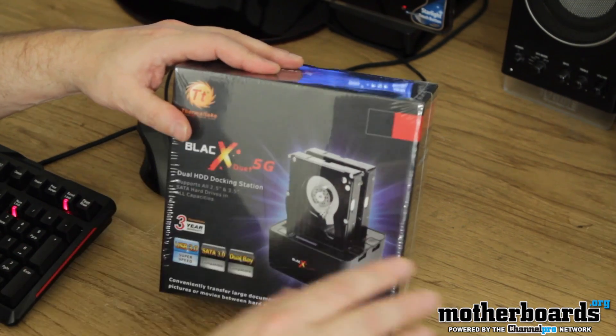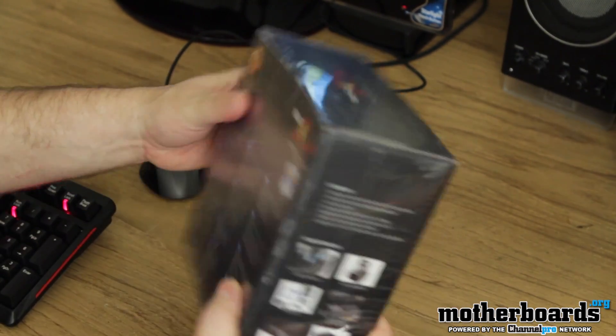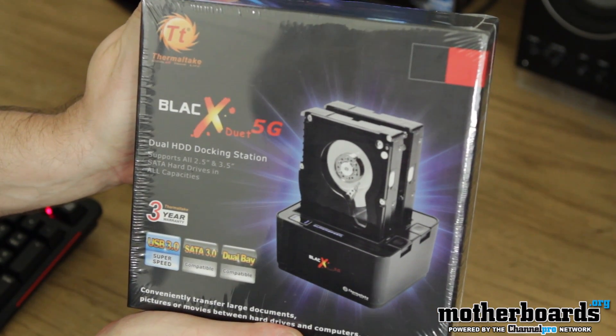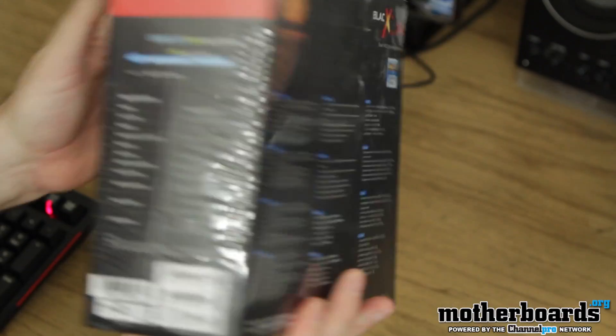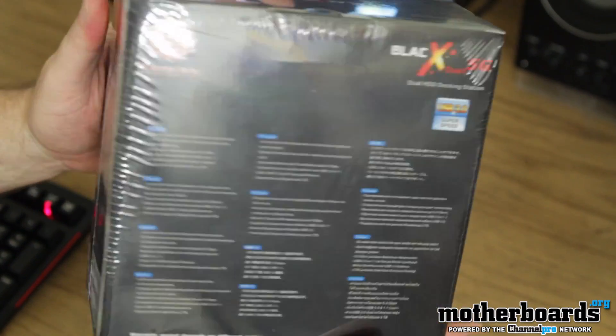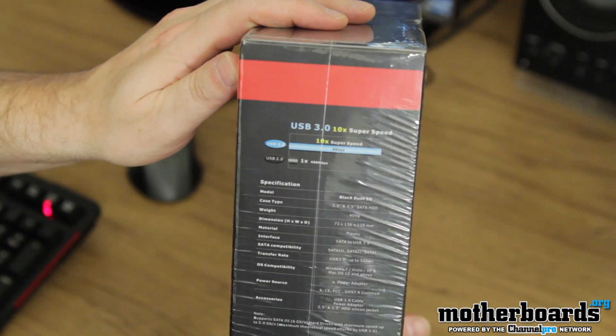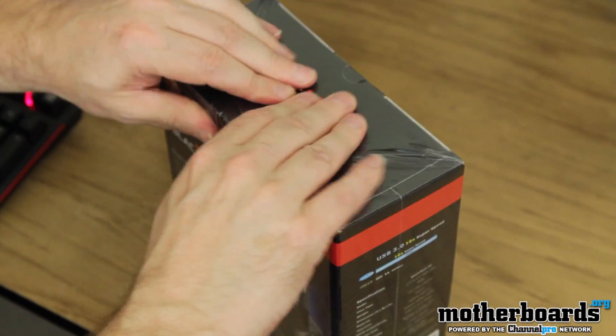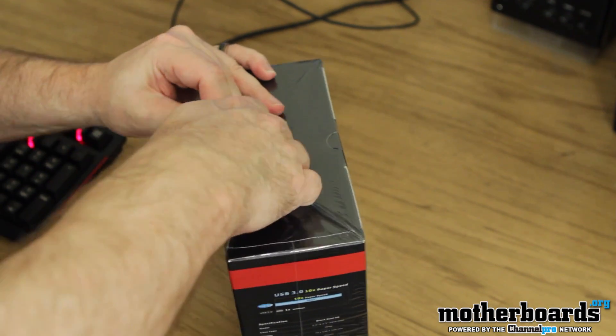Right now let's go ahead and jump in the box and see what we got here. You guys can see it's all completely factory wrapped. Let me flip it around and let you guys see the back real quick. There's not much to that, but I know you guys like to see it. The side. I'm going to bring the thing down here — I don't have a knife or anything today, so I'm just going to try to grab ahold of this with my hand and just rip it.